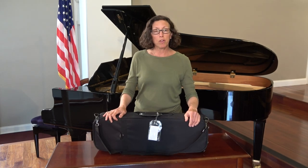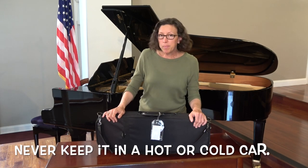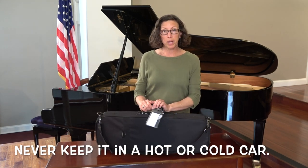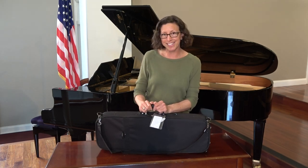When you're transporting your violin or viola, we want to treat it like a baby. You never want to keep it in a hot car or a cold car, so you always want to bring it inside the house or into your school for your class or lesson. Have a great time making music.